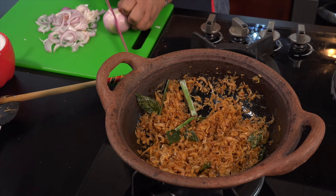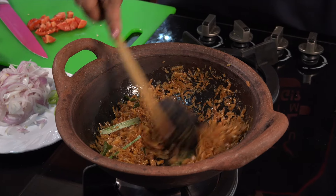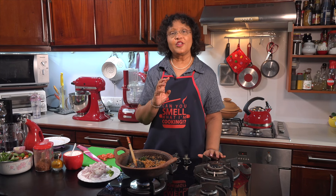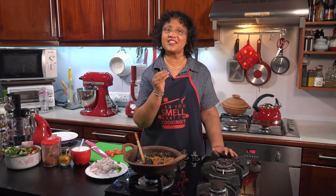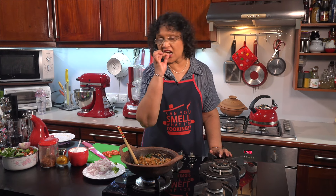Then we cut the bread. So we can cut this in the dough and cut it.